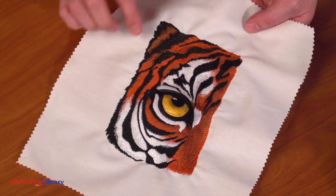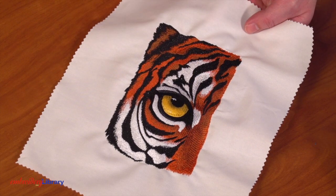Hi, Kenny here from Embroidery Library with another embroidery quick tip. You ever have the fabric around the embroidery pucker or bunch up? I have some ideas to help.